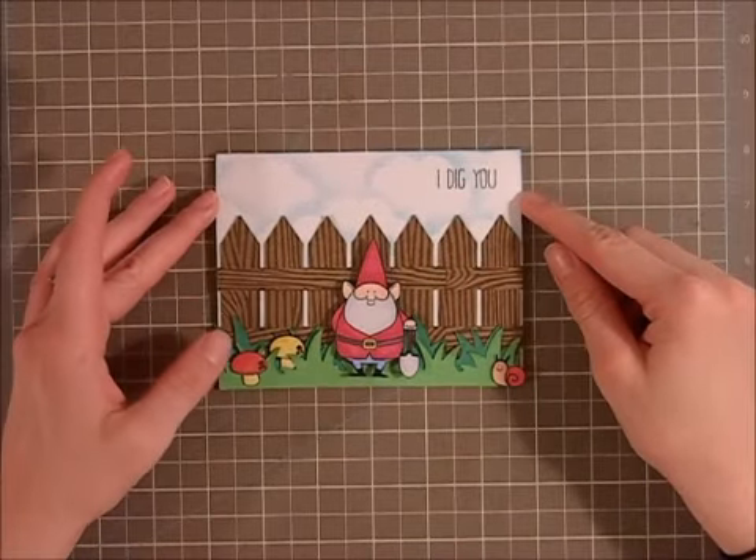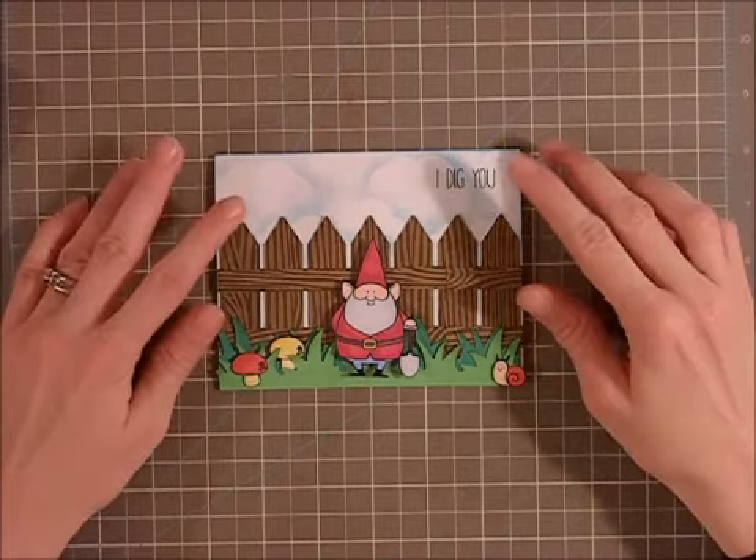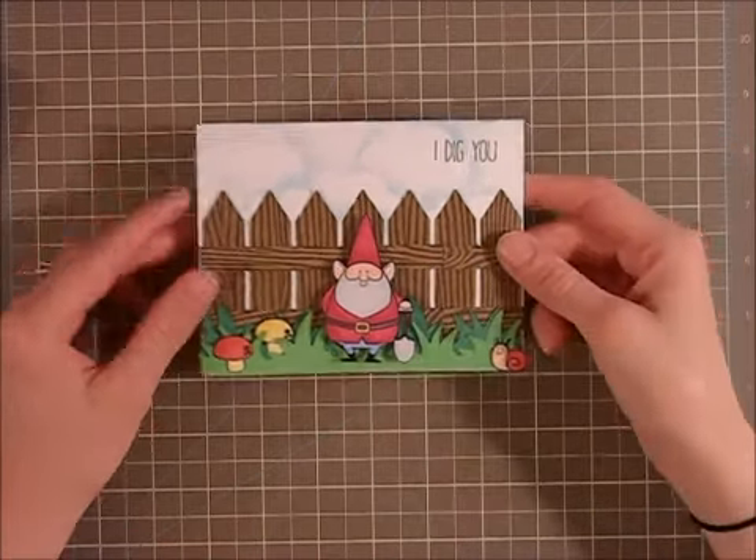Hi everyone, it's CherylTheCraftNet32 and I'm here tonight with a quick card share. This card was so much fun to make. I have loved how it turns out and I'm excited to share it with you.